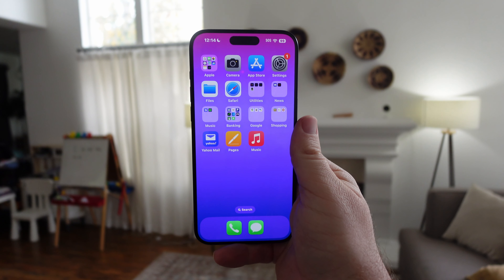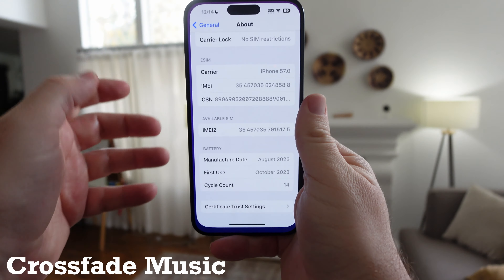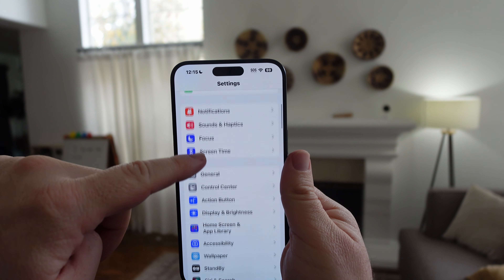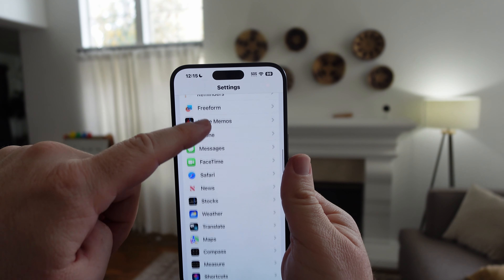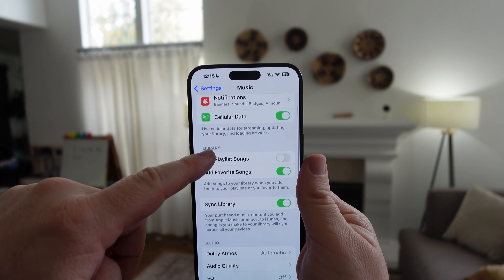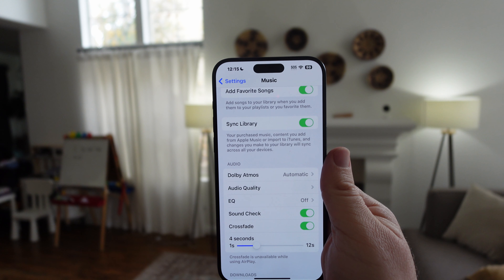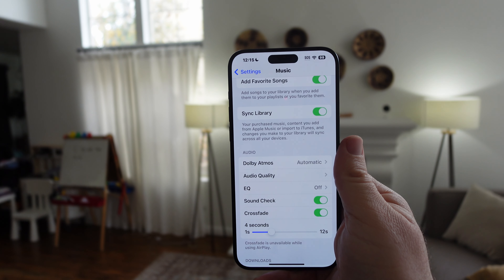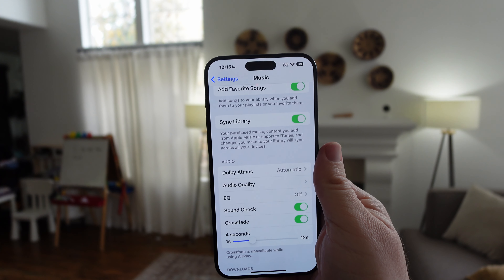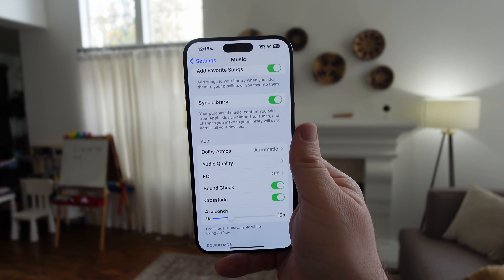The next tip is cool if you like your music to crossfade and you use Apple Music. Go into Settings, find Music, and tap it. Scroll down a little bit more and look for Crossfade — turn that on. You can even set the amount of crossfade. Basically when you play your songs in Apple Music, it'll crossfade into each other, so you sound like a DJ mixing music.